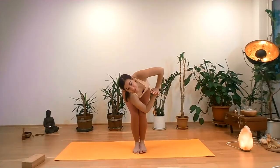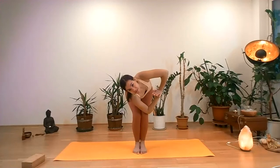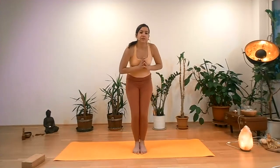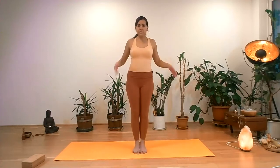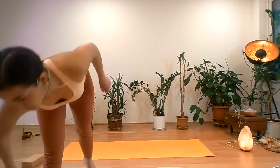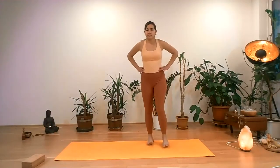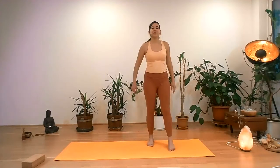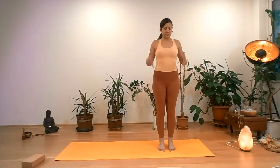A few more moments here. One more time. Exhale. With inhalation you can release, come to your standing. Shake it out — anything your body needs to release. If there was tension from holding the posture a little bit longer, maybe you have some cramps here and there.